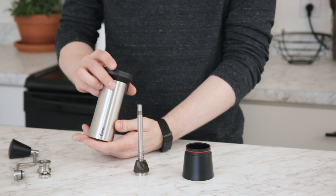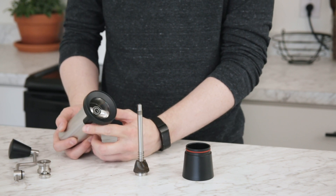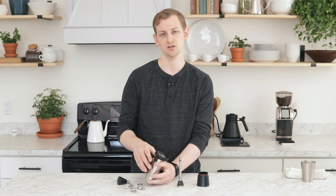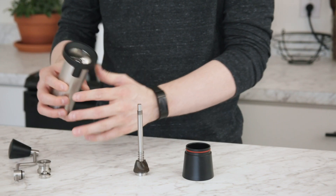Everything else on the inside is fairly accessible. If you have a long soft brush, a pipe cleaner, or something like that, that's probably the best way to get into all the nooks and crannies. A little bit of compressed air wouldn't hurt, but we don't recommend using canned air dusters because they can have a bitterant to prevent inhalation, and if that bitterant gets in your coffee it can really mess up the flavor — it's not harmful, just really bad for flavor.